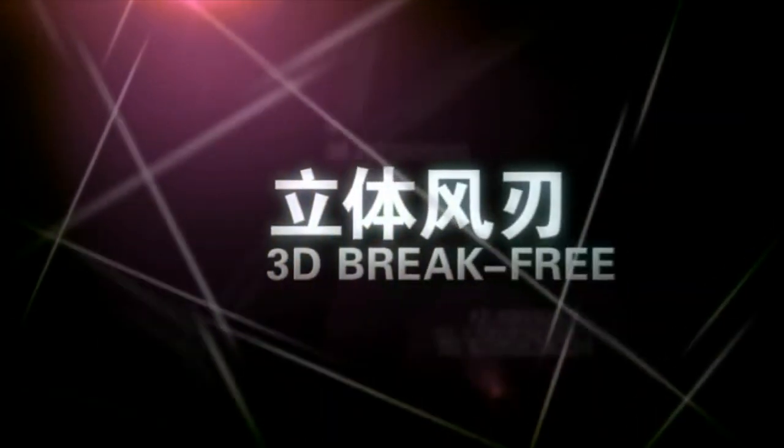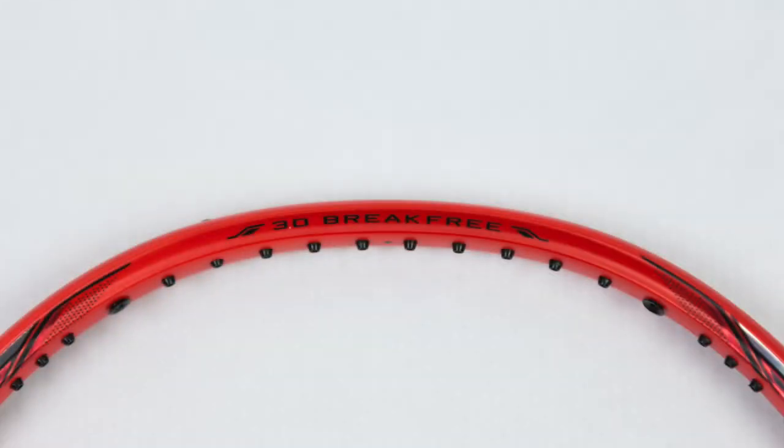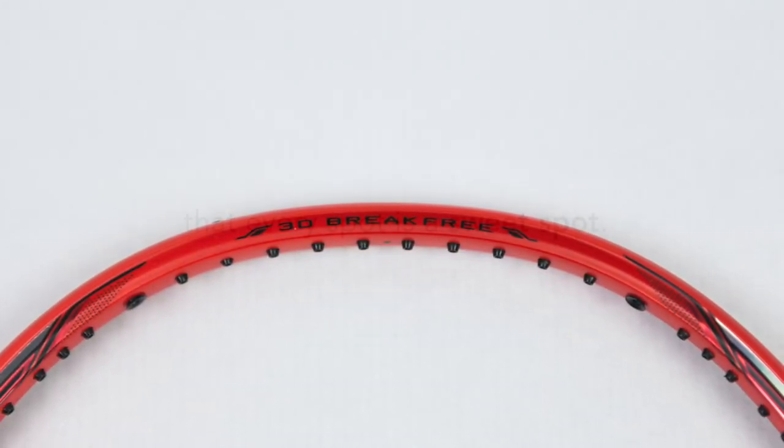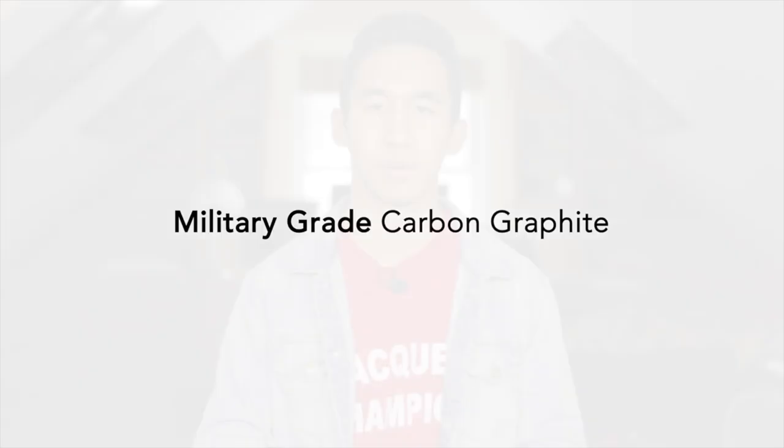Getting into the main technology of this racket, it has 3D brake technology which reduces windage and increases the racket speed. It is made with the classic Li Ning military grade carbon fiber and comes officially in the red and gray colorway.